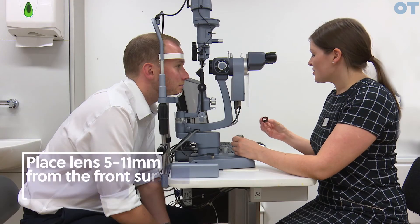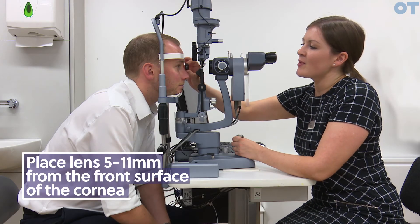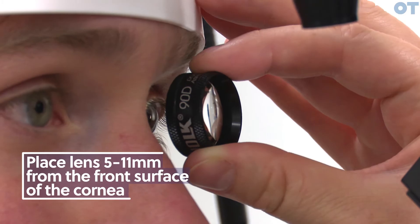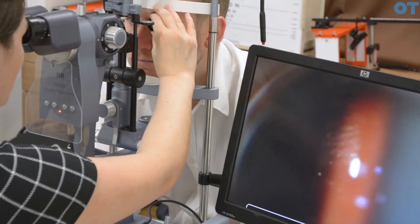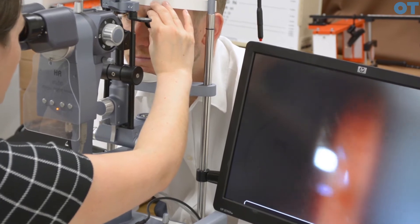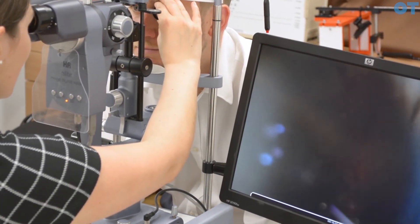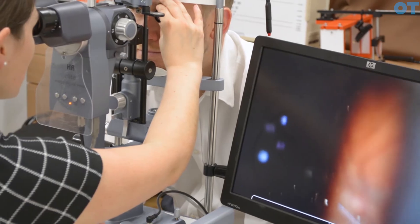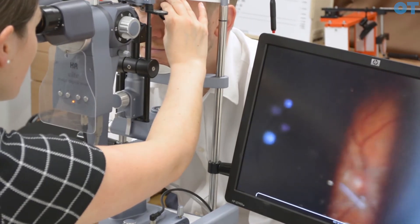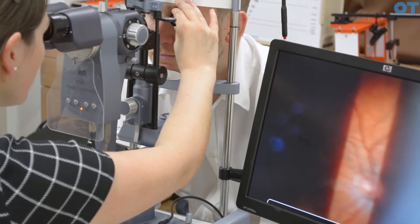You would then introduce your Hi Plus condensing lens between 5 and 11 millimetres from the front surface of the cornea. Pull back using the slit lamp joystick and you will see the scratches on the lens come into focus. Pull back again and you'll see an out of focus orange band which is the fundus. Pull back slightly further and you will get the fundus suddenly coming into focus.